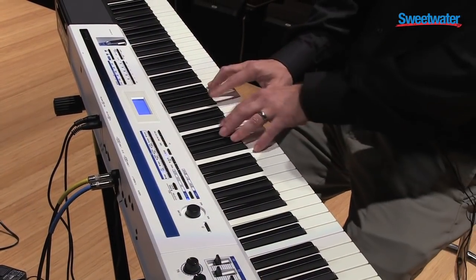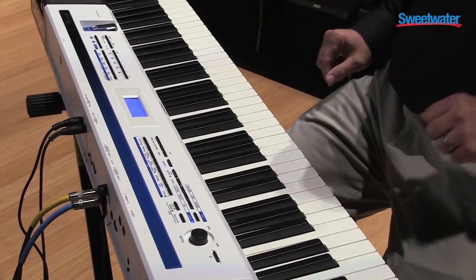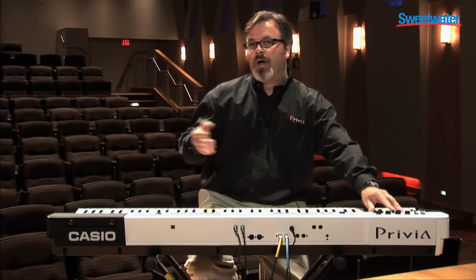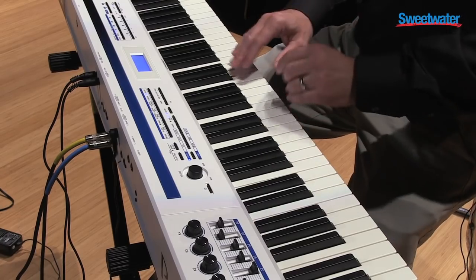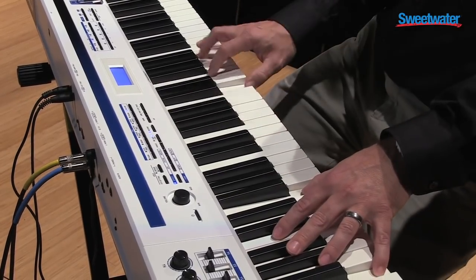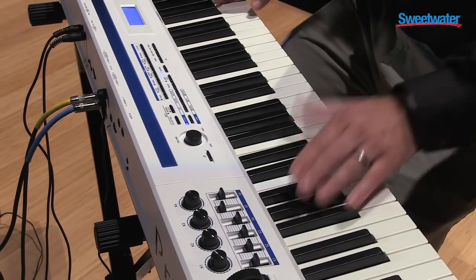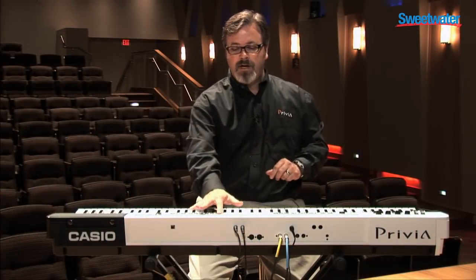We have classic tremolos. The PX5S has great detail to these electric piano sounds, including things where we can control the nuance such as the key-off noise on an electric piano. Using a slider, I can control that level of detail to add a little bit more grunge to that sound. We have speaker simulations. I can add a little chorus — great sounds right at your fingertips.